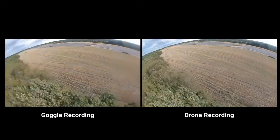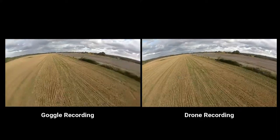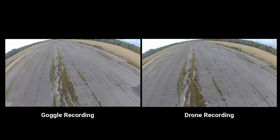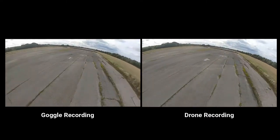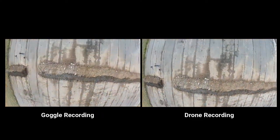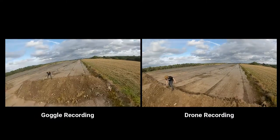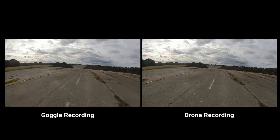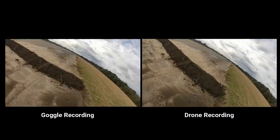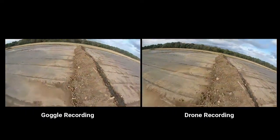Nothing too dramatic. Here I head behind some trees — normally in analog the signal would just break up to nothing, but this time I'm absolutely fine. All up, it's very good. What's interesting is when I look at these two videos recorded at exactly the same time, there's a very subtle difference in frame rate, and you can see on fast maneuvers how the goggle recording seems to lag slightly and then catch up. I think this is due to frames being dropped on the way to the screen. I never hit anything and didn't push it too hard, but fantastic — enjoy the rest of the video.